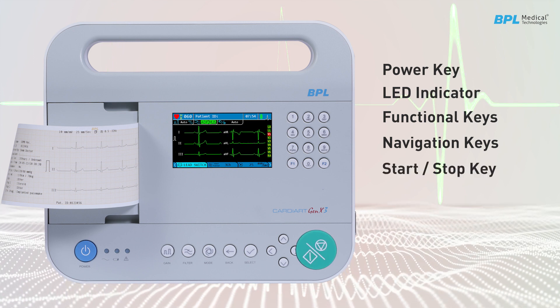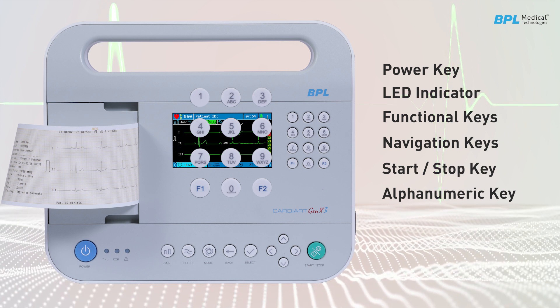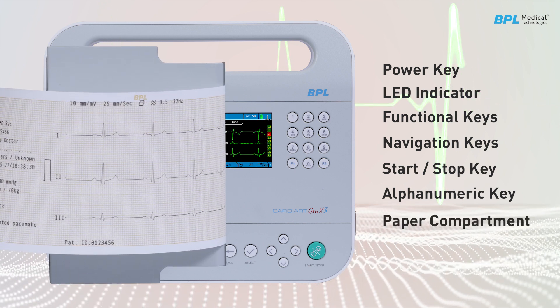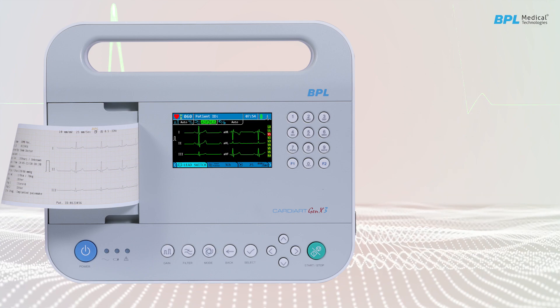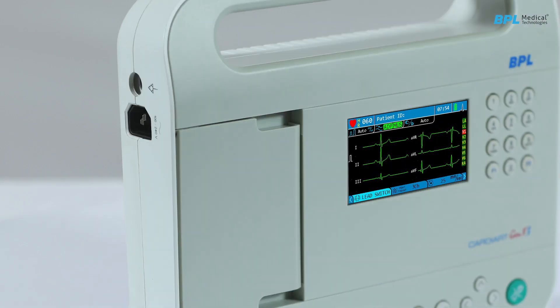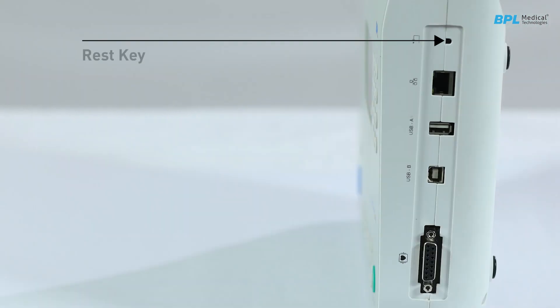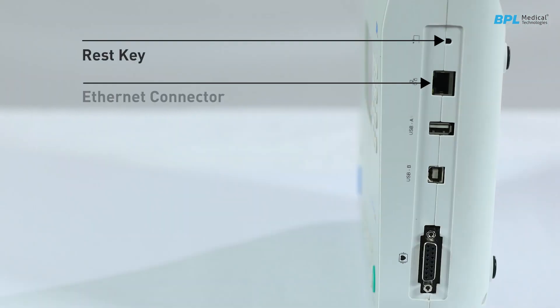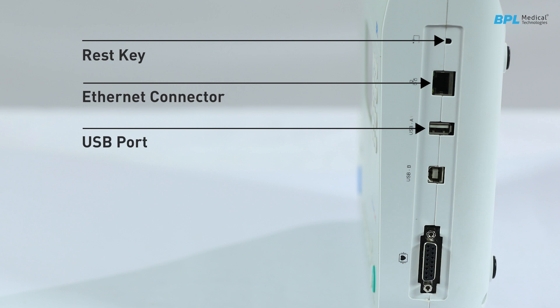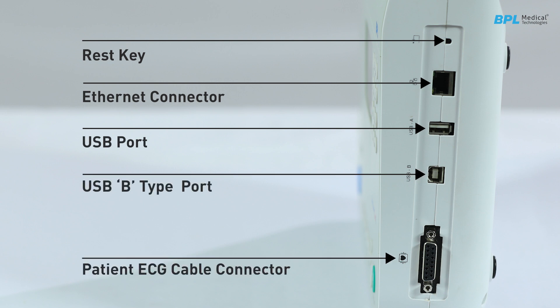On the front panel, you will find the start/stop key and alphanumeric keys. The paper compartment is located on the left side, along with the power cord and earthing cable connection. On the right side, there is a reset key, Ethernet connector, USB port, USB Type-B port, and patient ECG cable connector.